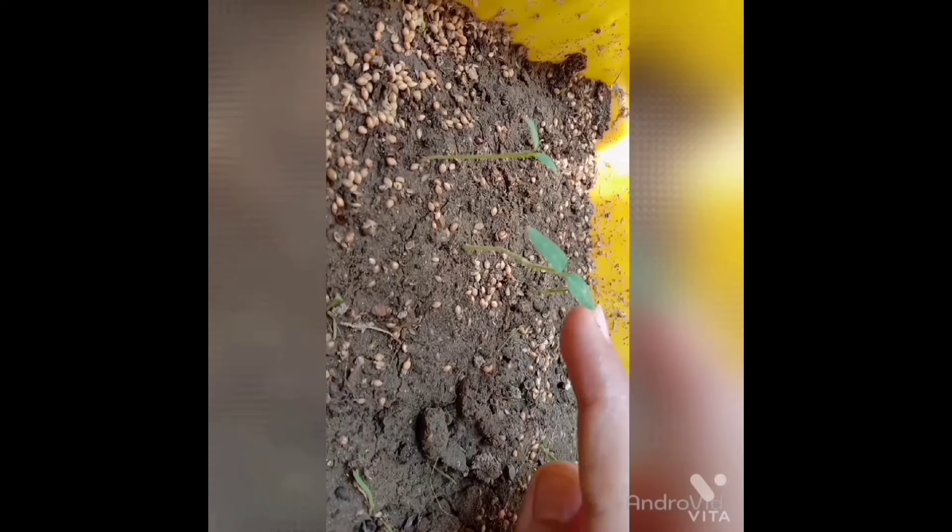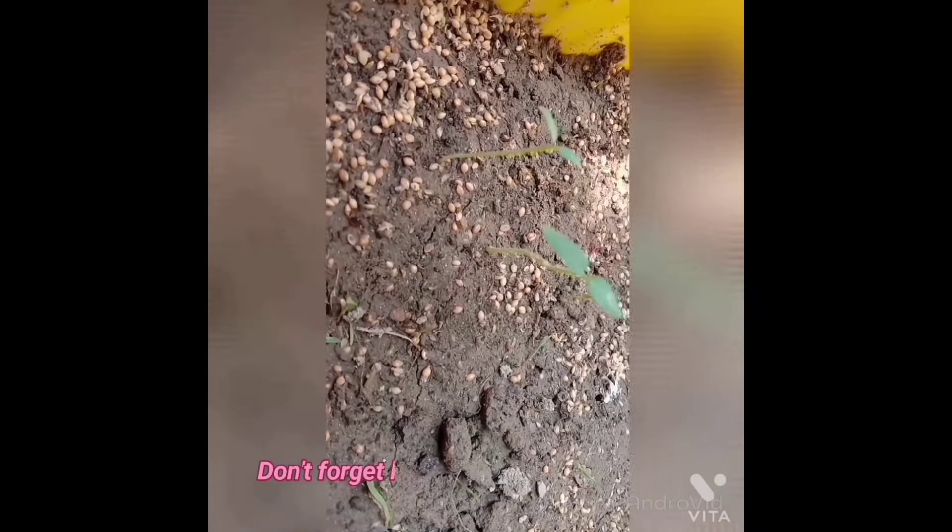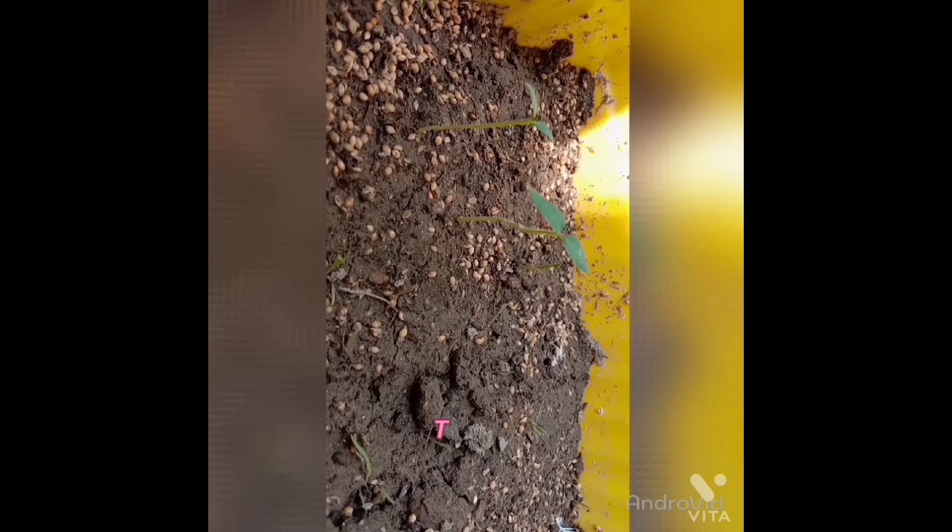There are only 2 small plants left. This plant grows in a few days.